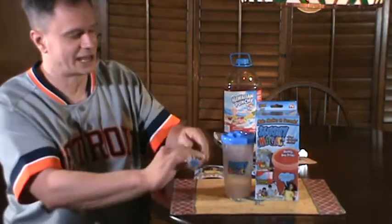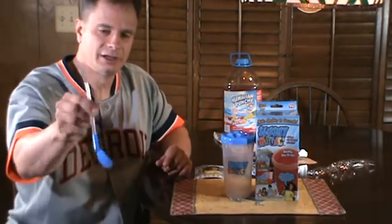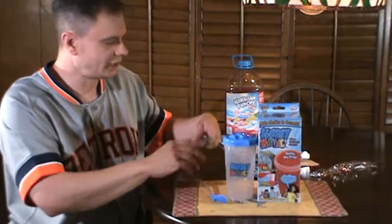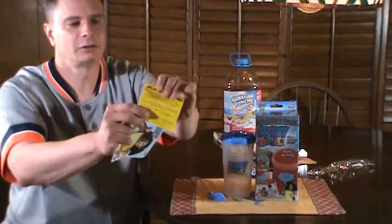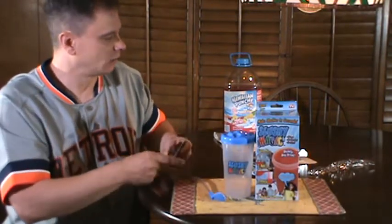This comes with your Slushy Magic drink cup, and then you've got your Slushy Magic spoon. I'm gonna take the plastic off this so you can get your slurpee slushy out of there. It also has a little vent hole so you can drink. It comes with the instruction guide and another little instruction pamphlet, which I went over.